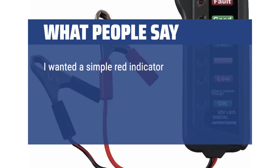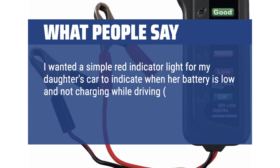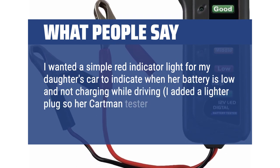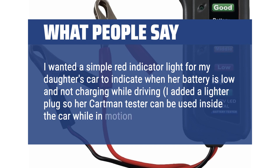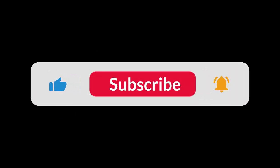I wanted a simple red indicator light for my daughter's car to indicate her battery is low and not charging while driving. I added a lighter plug so her Cartman tester can be used inside the car while in motion. You can find the Amazon purchase link in the description below. Hope this video can be helpful to you. Thanks for watching.